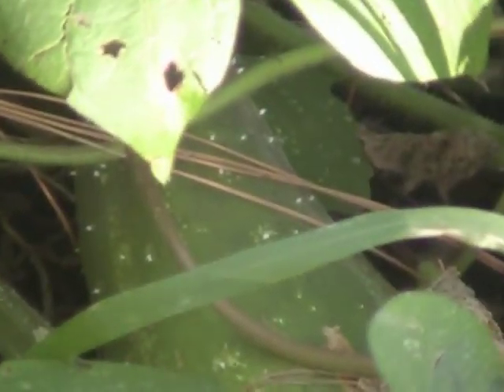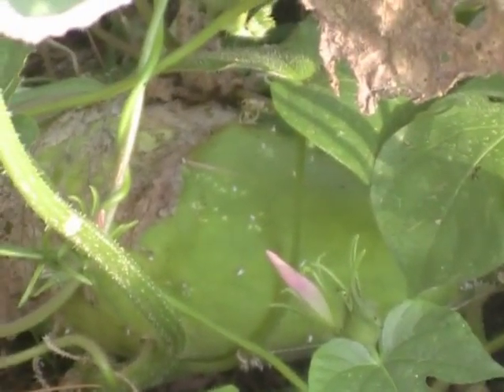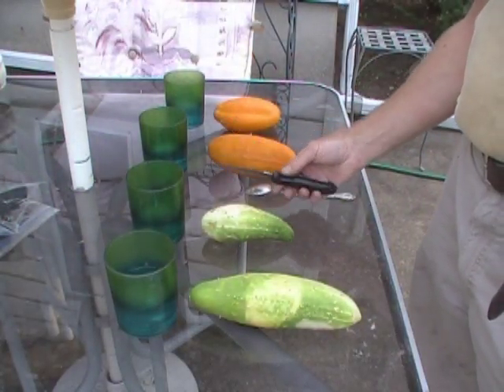Hey YouTube, it's Zion Prepper here, and I'm going to talk about seed saving — specifically cucumbers. There you see my cucumbers. As I always talk about, the experience is one I didn't have, but it's a skill that I knew I needed, so I went ahead and did it.